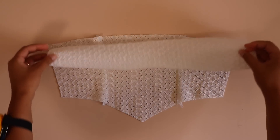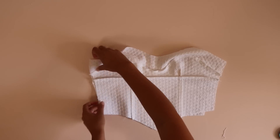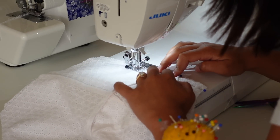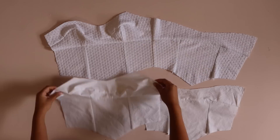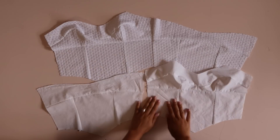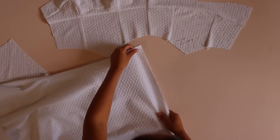Now we can move on to the back bodice. Sew the princess seams of the waist area, then sew the upper back to the rest of the back bodice. Now sew the front and back bodices together — place those pieces right sides together and sew along one of the side seams. Choose whatever side you want the zipper on and sew the opposite side. I'm having the zipper on the right, so I'm sewing the left side seam. After that, repeat the entire process of sewing the front and back bodice with the lining, sewing the opposite side seam for the lining.